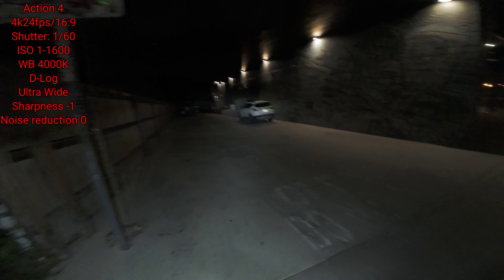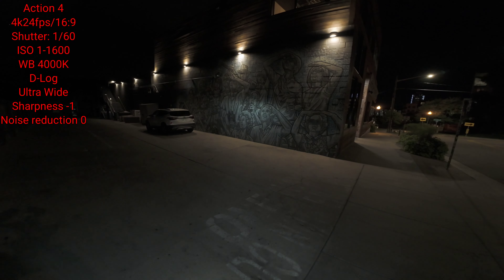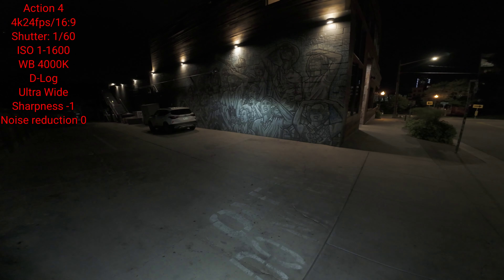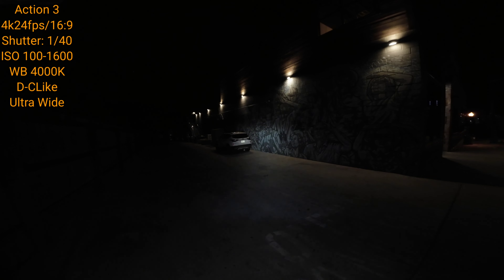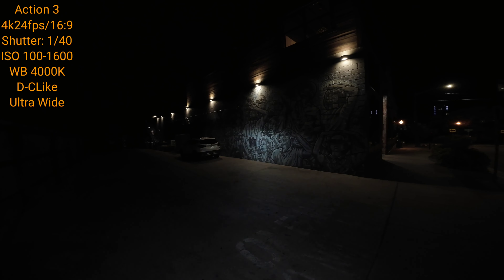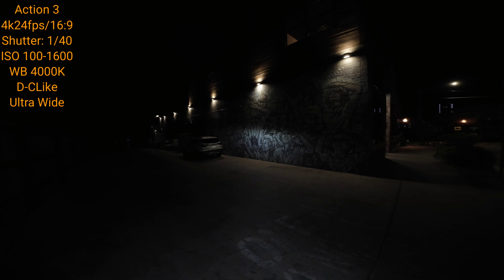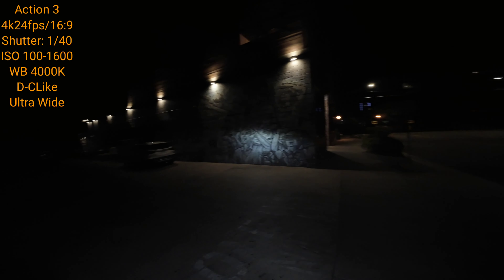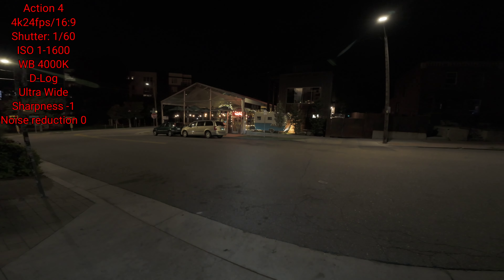I always find it better to record a couple minutes at a time. The Action 3's screen isn't as sensitive as the Action 4 — that's interesting. You can see the wall over here with a nice drawing of people looking up; I think they're looking for E.T. You can see the quality difference, the brightness. With the Action 3, the settings are a little more aggressive than the Action 4 — simply because I'm trying to grab as much light as possible with the Action 3 to keep up with the Action 4. And there's that little Happy Campos camper to the side — really cool little place.